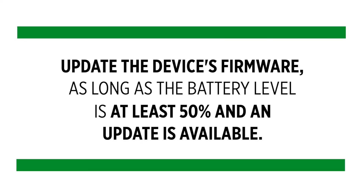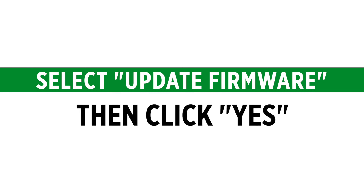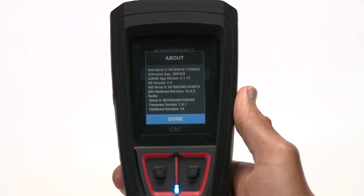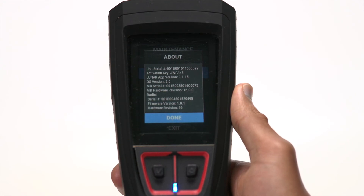You can also update the device's firmware, as long as the battery level is at least 50% and an update is available. Select update firmware, then click yes to confirm the update. You can also view device information — select about, then scroll the information. Select done to go back to the maintenance menu.